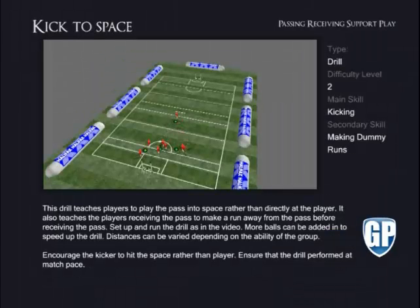Kick to Space. This drill teaches players to play the pass into space rather than directly at the player. It also teaches the players receiving the pass to make a run away from the pass before receiving it. Set up and run the drill as in the video. More balls can be added in to speed up the drill.